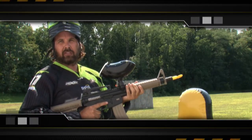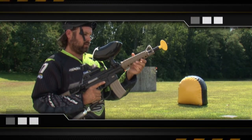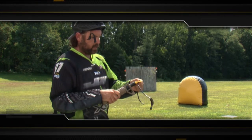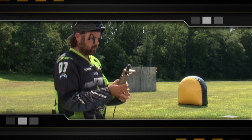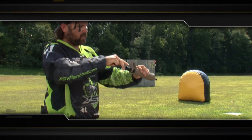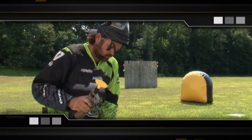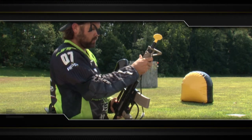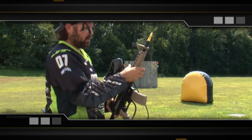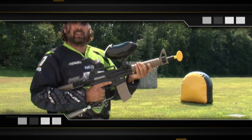If you feel like you might have broken some paint in your barrel, simply screw the barrel off. Place the marker down safely. Remove your barrel plug. Run your squeegee through the gun and get all that paint out of there. Put the squeegee right back in, thread the barrel back on, put your squeegee back in your pocket, and you're ready to go again.